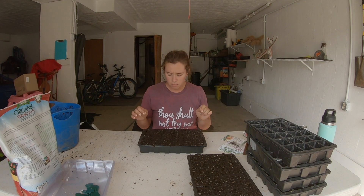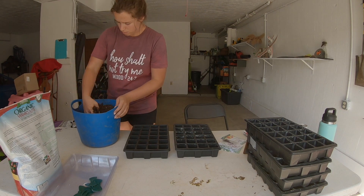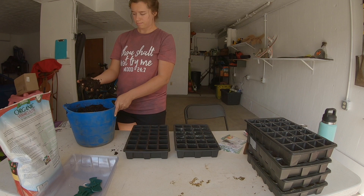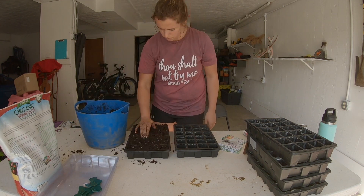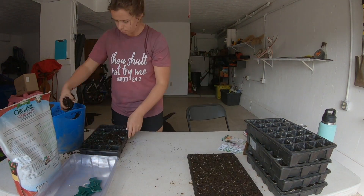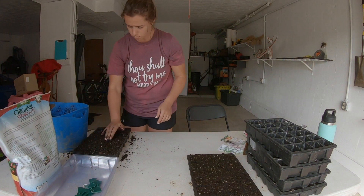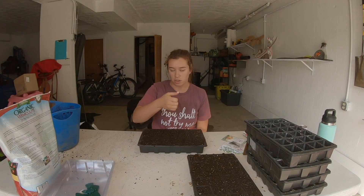As you saw, I filled the trays, packed them down, and moistened my seed starting mix before I put them in here. It just makes it so that when you water them you're not dislodging seeds. This makes it easier to know where your seeds are and know that they're gonna stay in place, so you don't have to worry about watering the soil a lot because the whole thing is already moistened.